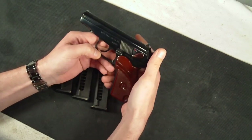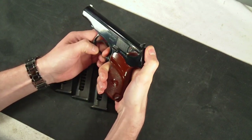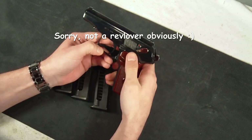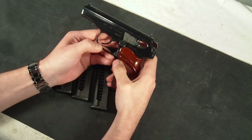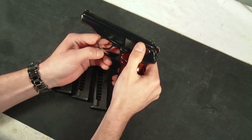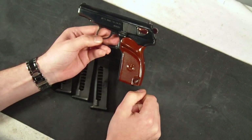With the safety down, you are able to load it, so it is single action, double action type pistol. Once you do have it loaded, what you can do is chamber a round and then safely decock it, which will allow you to carry it with one round in the chamber with the safety on and the hammer down, which is a nice carry feature.